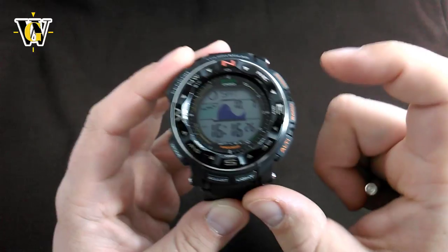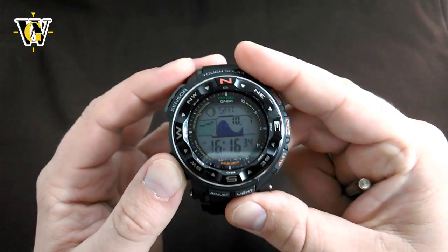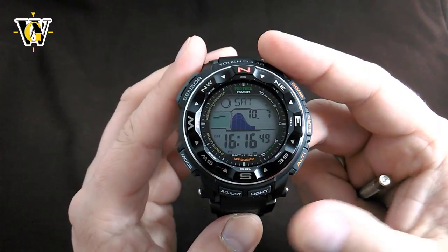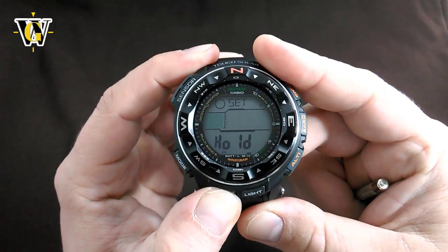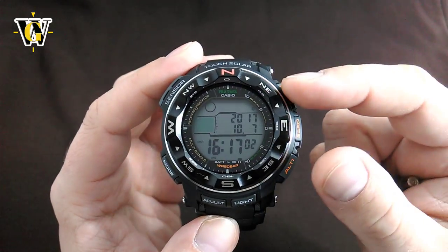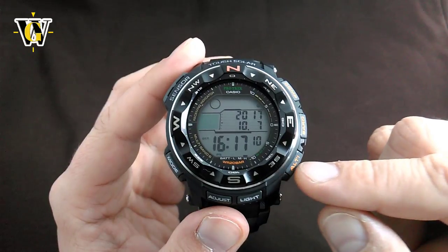While in the home screen, pressing any of these buttons takes you to the sensor functions, but we'll cover that in the other video. Pressing the mode button takes you through different modes. No matter what mode you're in, pressing and holding the mode button returns you to the home screen. To adjust anything in the home screen, press and hold the adjust button for more than three seconds. Once in adjusting mode, the mode button takes you through different values, and you adjust those values with the two buttons going up and down. If you have something to toggle on or off, you do it with the lower button.